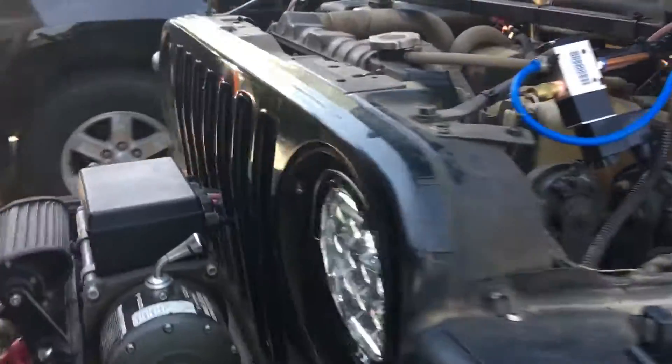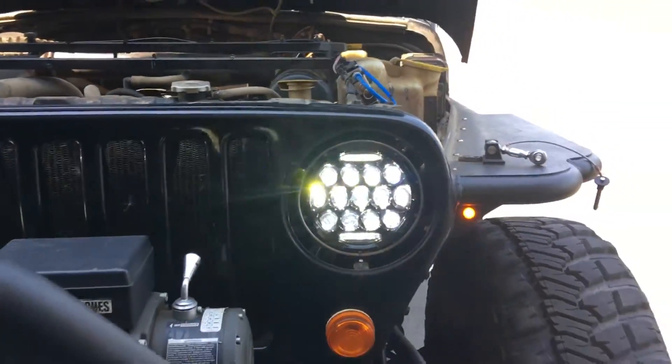If you unplug the module this will not work. By cutting the wire it will work — all it does is stop the motion sense. So we've got full headlights with high beams and there we go.